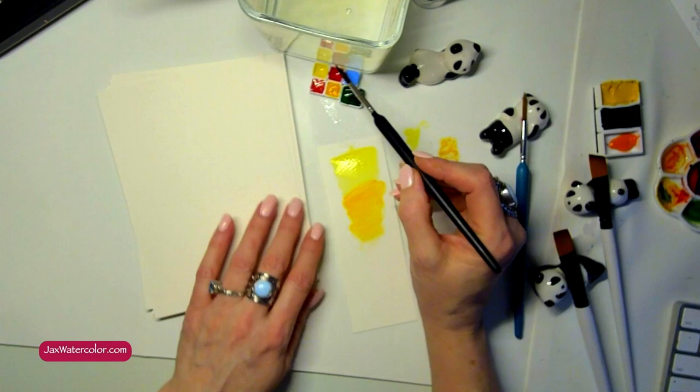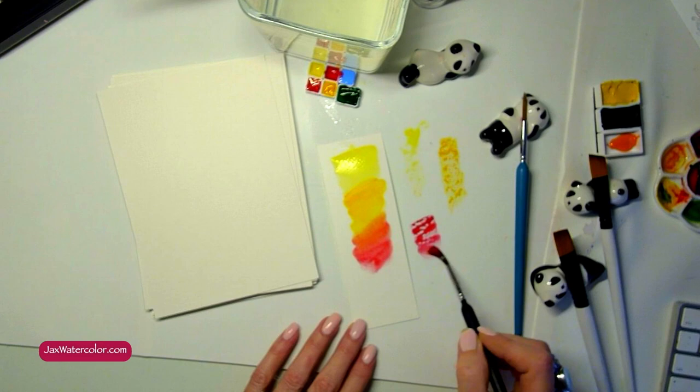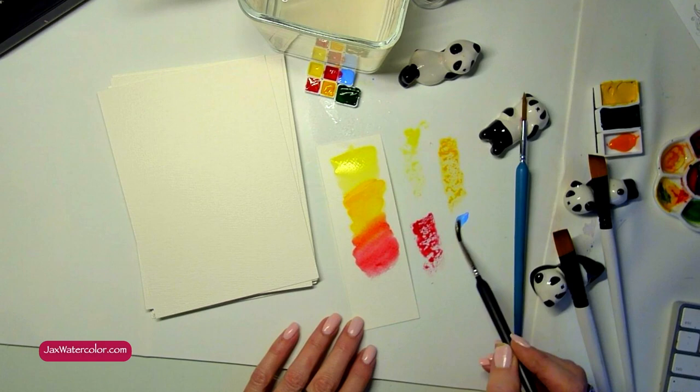The next one is Poppy Pink. This is PV-19, a very special pink because it not only has the gorgeous, brilliant hues that you see in an opera rose, but this one is lightfast. That's right, folks — it's lightfast. It's pretty exciting because it's very difficult to find a gorgeous, lightfast pink like this.